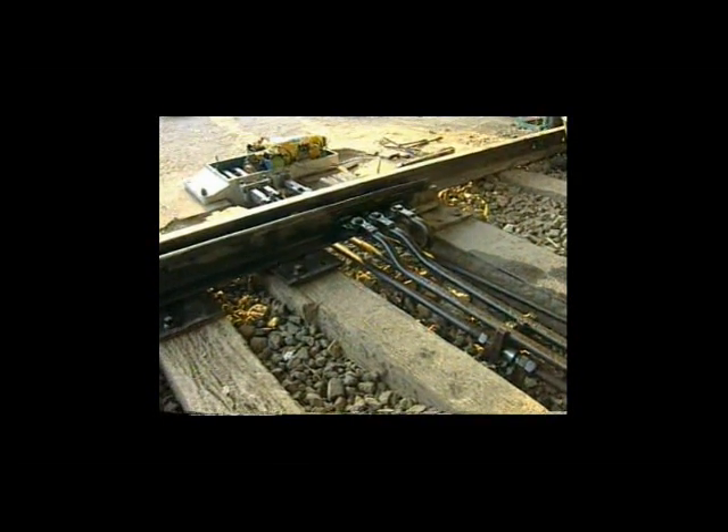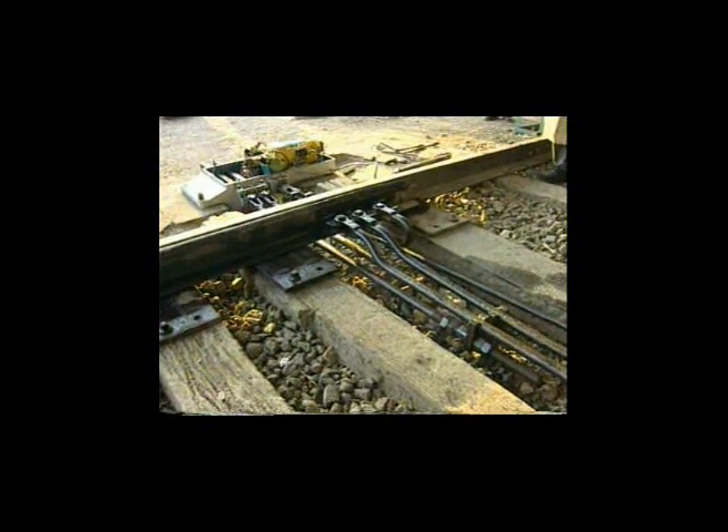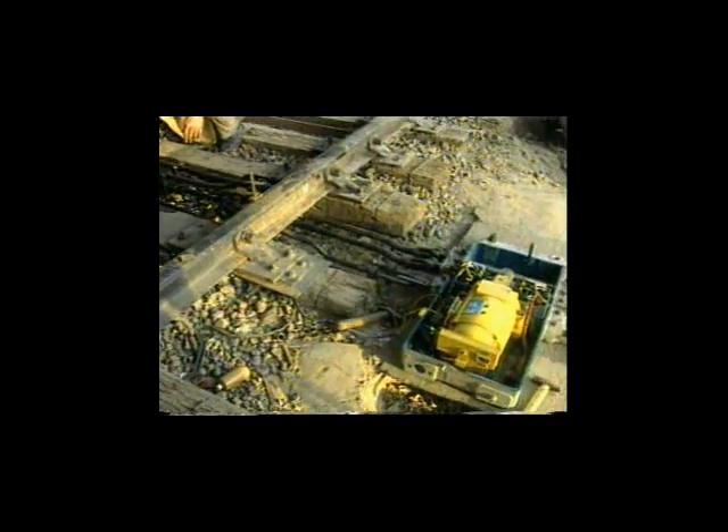For the obstruction test of the point machine, put the obstruction test piece between the stock rail and tongue rail at 150 mm from the toe of the tongue rail. Check the lock and detection.